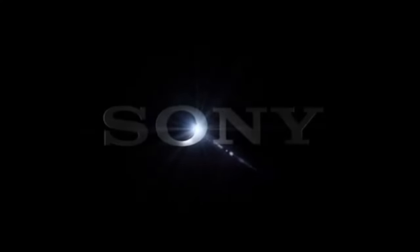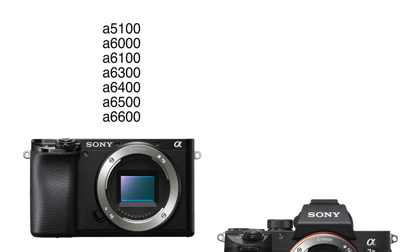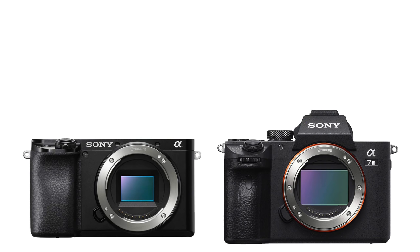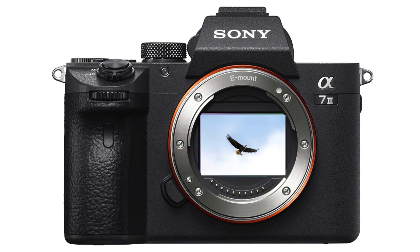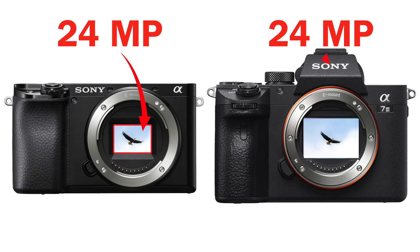Sony has two camera lineups: their APS-C cameras with four digits in the name and their full-frame cameras with one digit. They both have the same lens mount but the sensor sizes are different. Normally the smaller sensors of the APS-C cameras are a disadvantage, but wildlife is different because you almost always need to crop. After cropping, a 24 megapixel APS-C camera will have twice as many megapixels as a 24 megapixel full-frame camera like the more expensive A7 III. That's why we love APS-C cameras for wildlife.